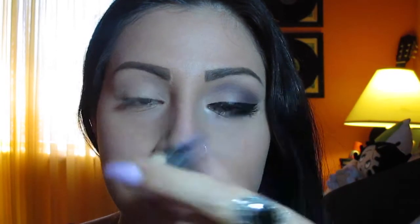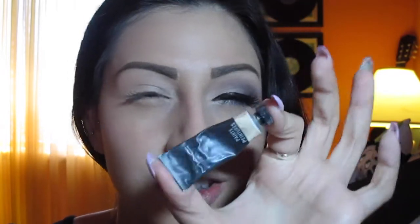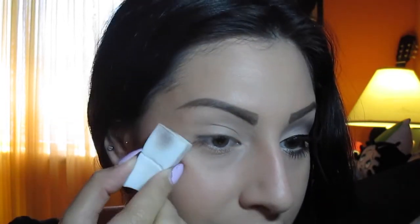I went ahead and used my MAC Paint in Bare Canvas. I squeezed a bit on the back of my hand and took a brush to apply it evenly all over. These products tend to dry fast, so I recommend that method so your product lasts longer. You can take a little piece of tape — any tape you have would work. I tried using a sponge on myself; it's pretty hard, but on clients it's super easy. You can just place the sponge to create that sharp line.